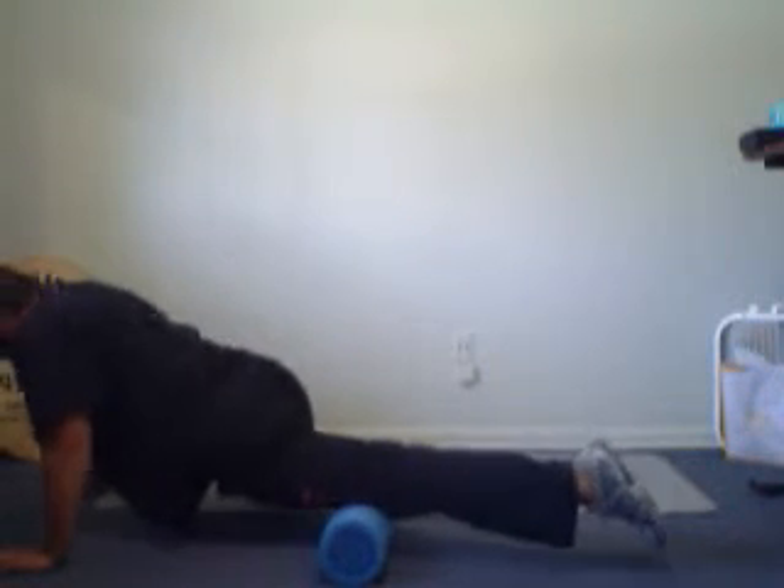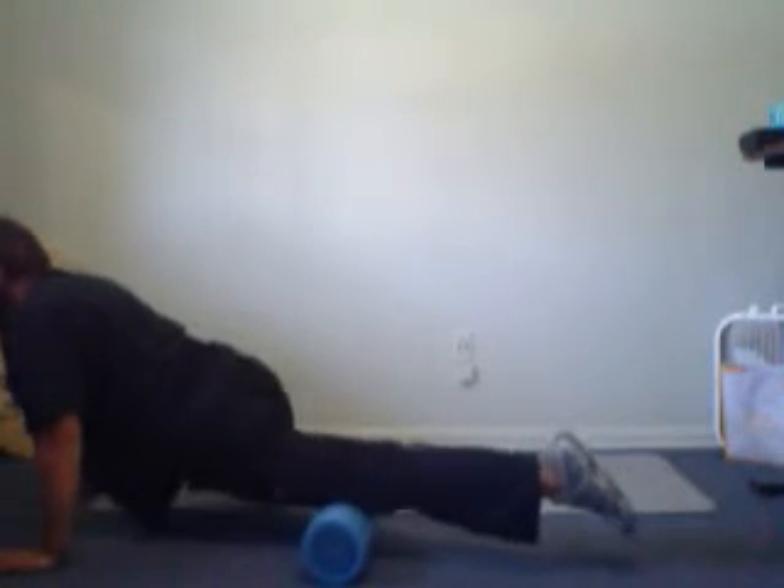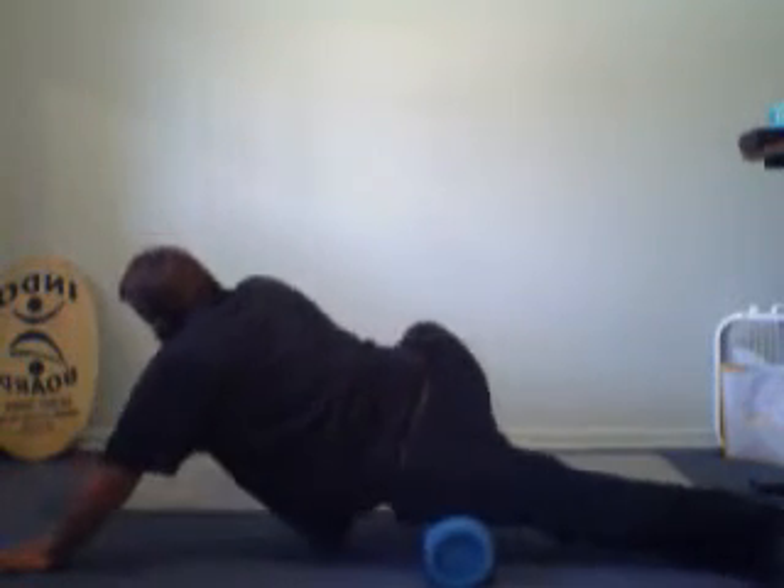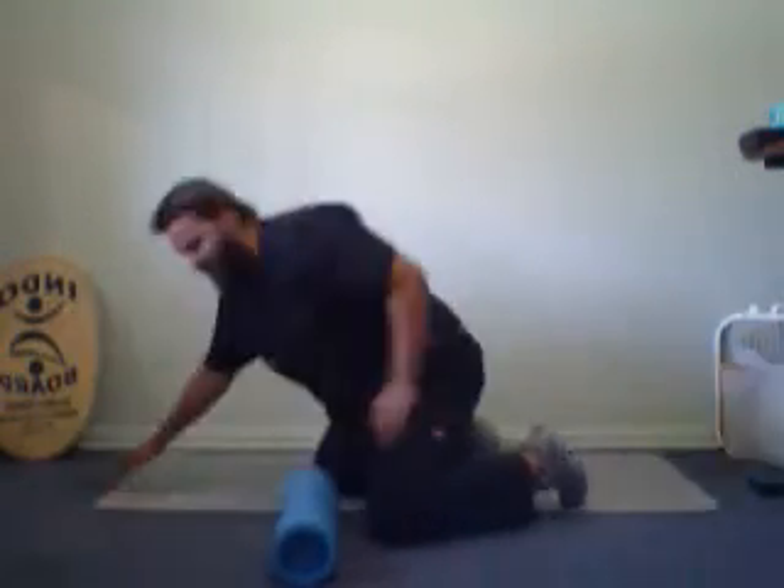Then move a little bit further up so the roller goes down towards your knee, up and down like this — this is the Spider-Man. You can also point your toe to your left to get the outside of the front of your calf, keeping your toe off the ground, then point the other direction to get the inside of your thigh. You can go all the way up and check for any areas of pain.